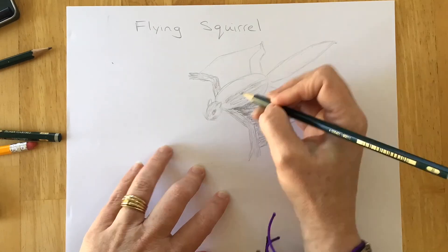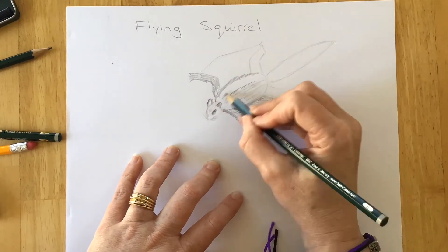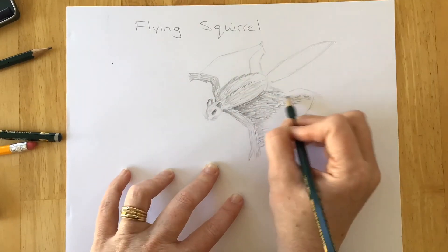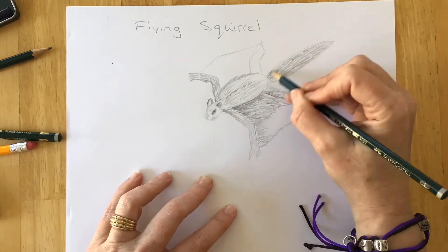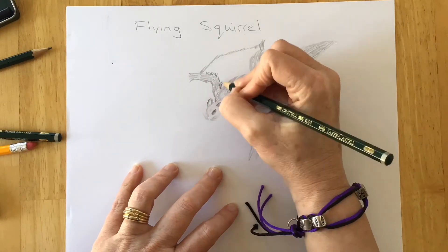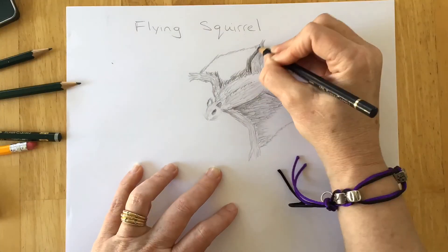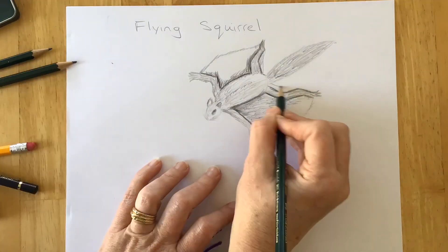I'm gonna speed this up a little bit more as I try to add some fur because that'll take a little bit of time. I add it around the edges and keep going back over those to darken it. I also add a little patagium behind his hind legs that connects under, so you can see where it will connect — I'll end up doing that on both sides.